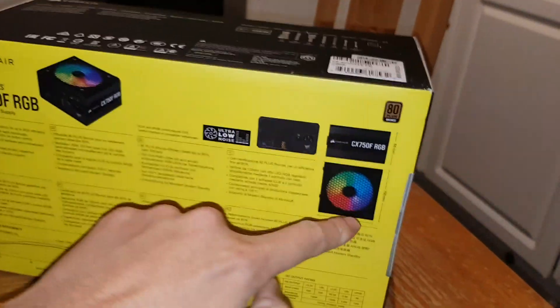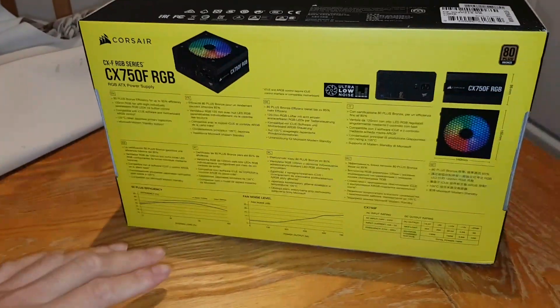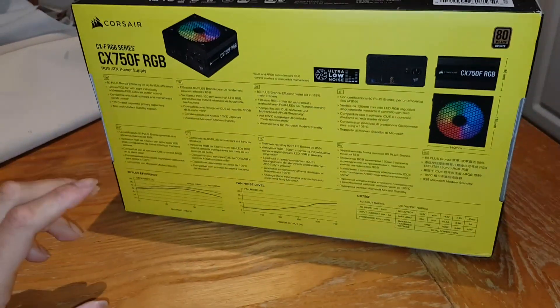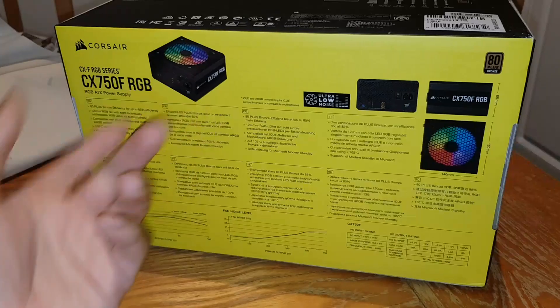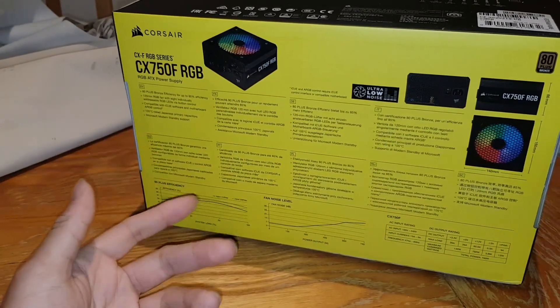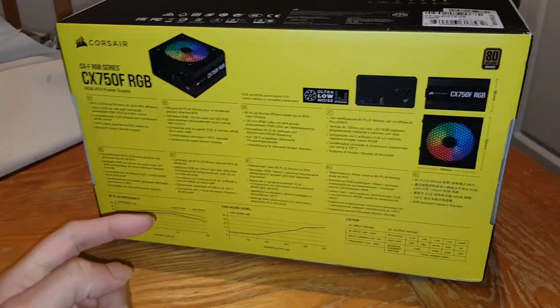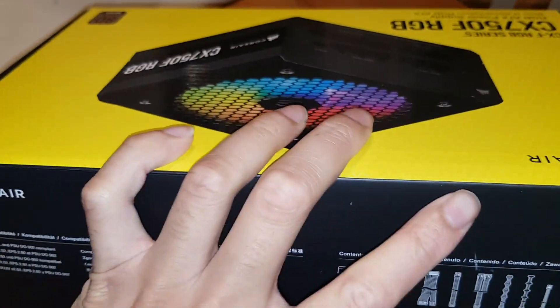One thing to note on installation: the RGB fan will be facing the floor if you install it the normal way. If you want it to face inside the case so you can actually see it, you can have it as underglow or facing inward — though that's worse for cooling. If you have enough case fans it should be fine.